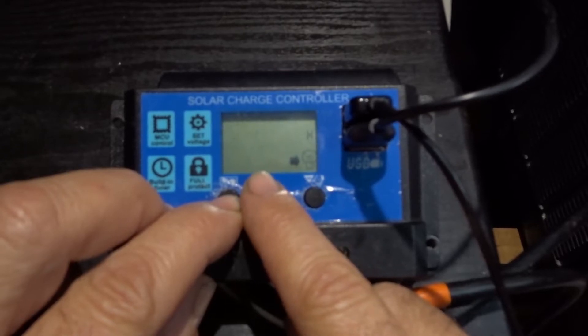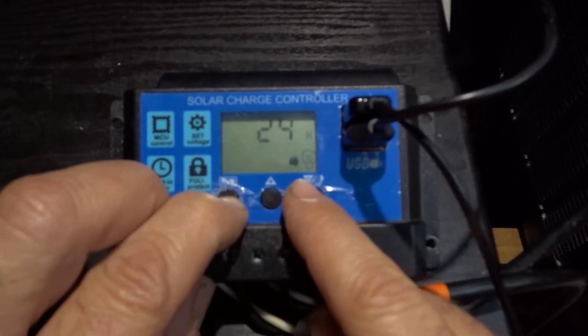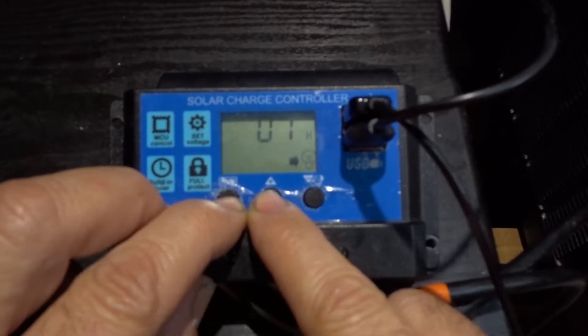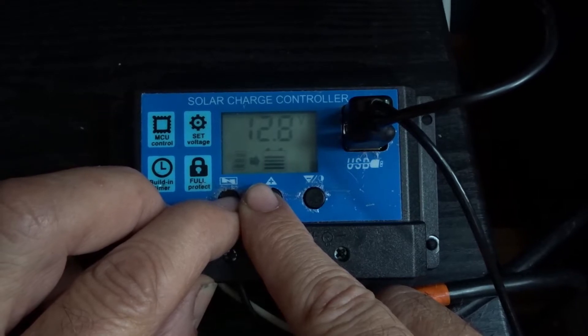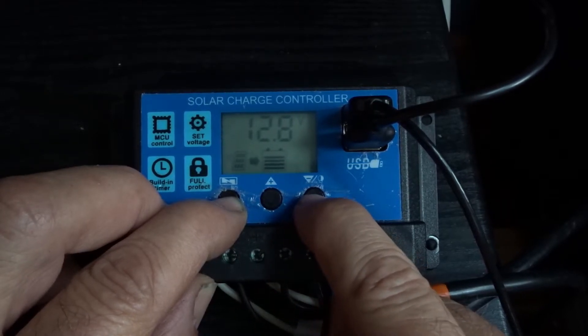When changing the built-in timer, long-press and you can set this for one hour, two hours, three hours. When it gets dark, the light will come on for one, two, three, four hours and shut off. Once it gets dark earlier, it's going to shut off a little early — so if it gets dark at seven o'clock and you set three hours, it shuts off at ten o'clock.